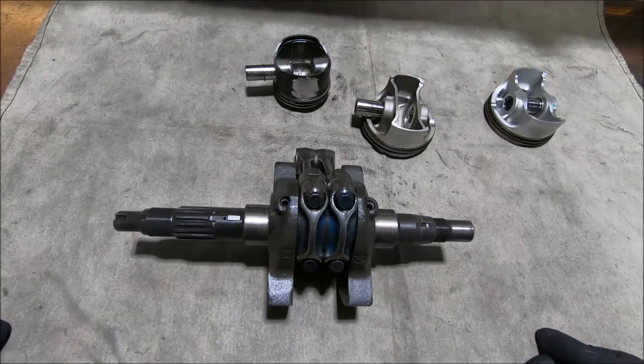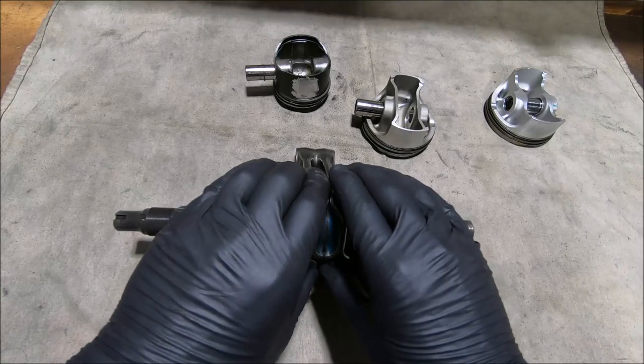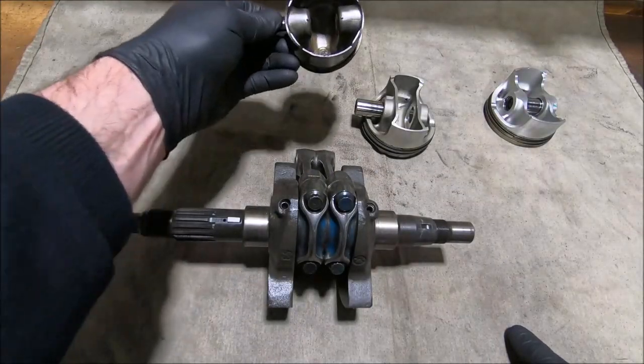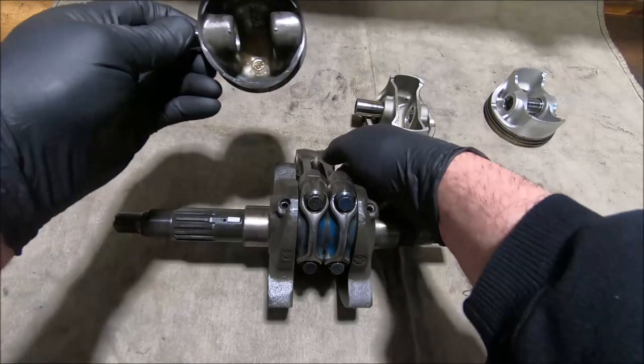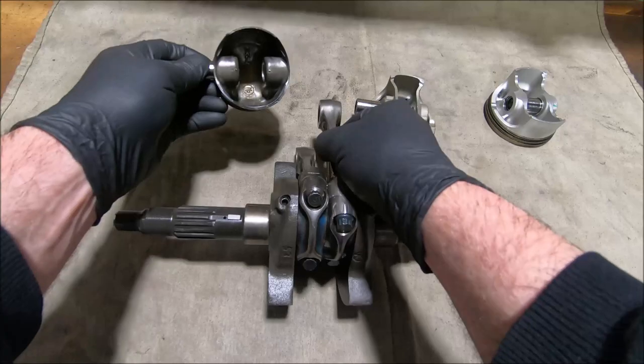What happens when you put small end located rods in a big end located engine, or big end located pistons? In that instance the rods will have about 2mm side movement at the big end, so they can go clonk clonk clonk, and also they'll have 2 or 3mm side clearance at the small end.